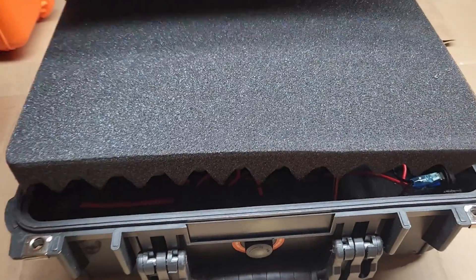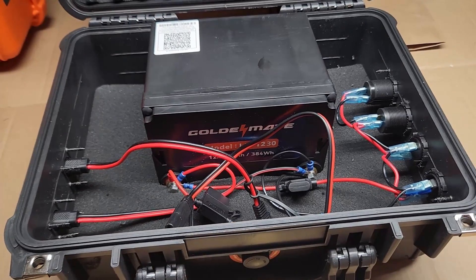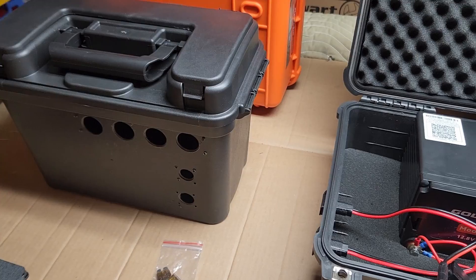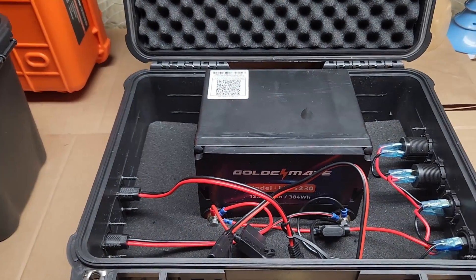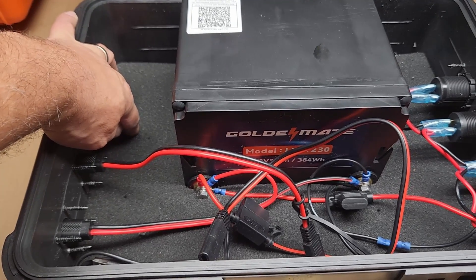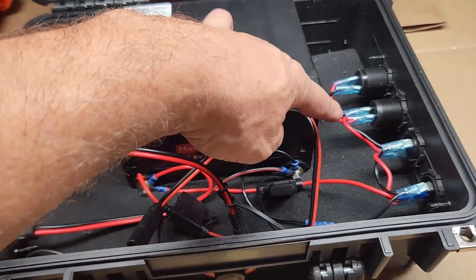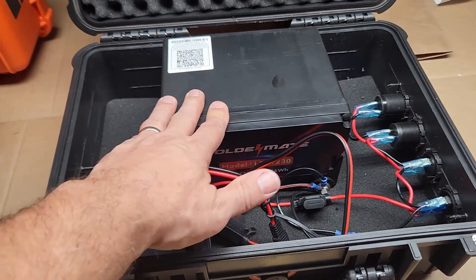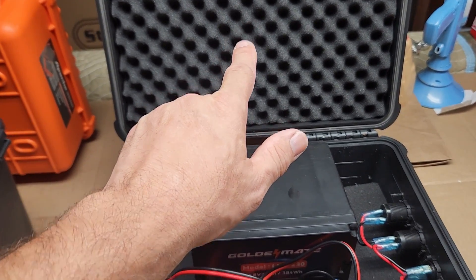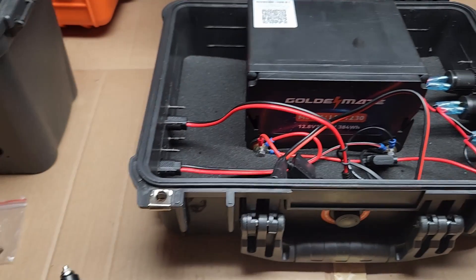I bought the exact battery that he recommended on his channel and modified this box to accommodate everything. I laid the battery down and left the bottom piece of foam in the Apache box, but cut out the foam to fit the battery. Now the battery is actually held in place by the foam, and that top piece of foam keeps everything secure.